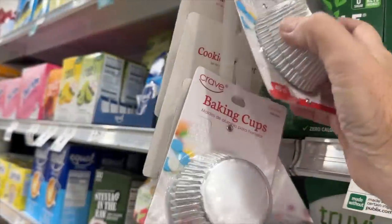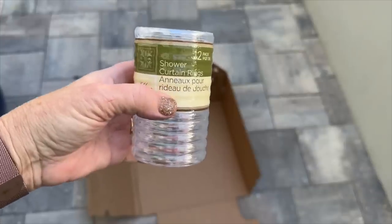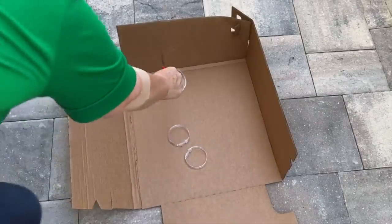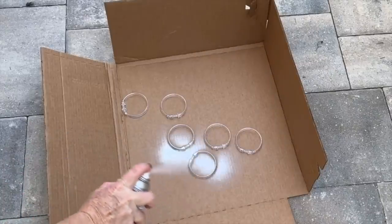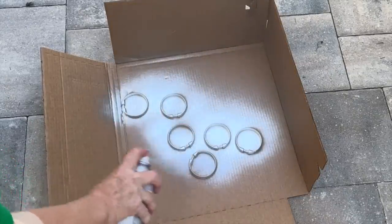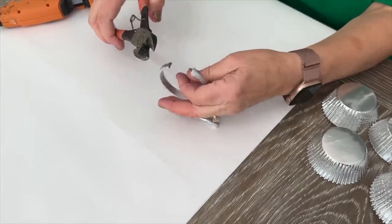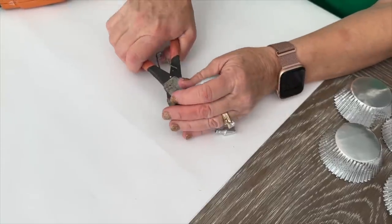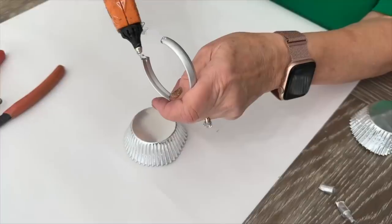For this project, pick up some silver aluminum cupcake liners and two packages of shower curtain rings from Dollar Tree. Open up the shower curtain rings and paint them with silver metallic paint. After the paint is dry, use a pair of wire cutters to cut each of the rings where they hook together so they can curve around.